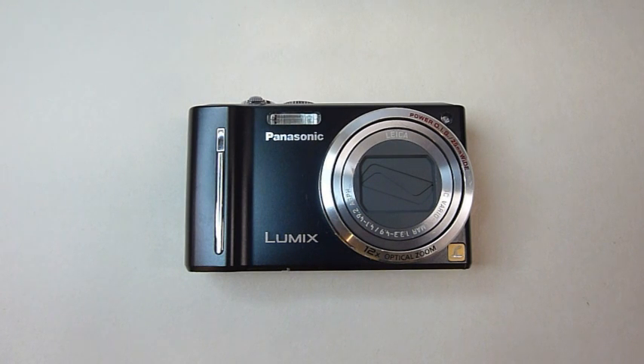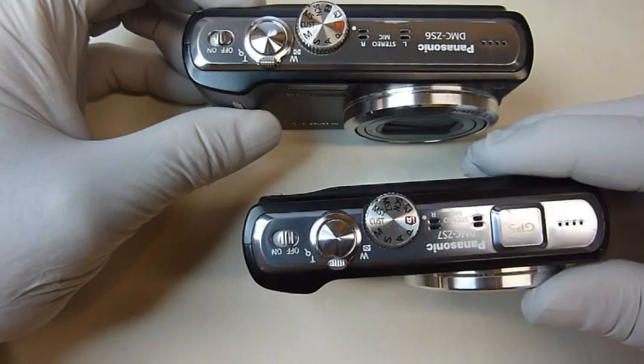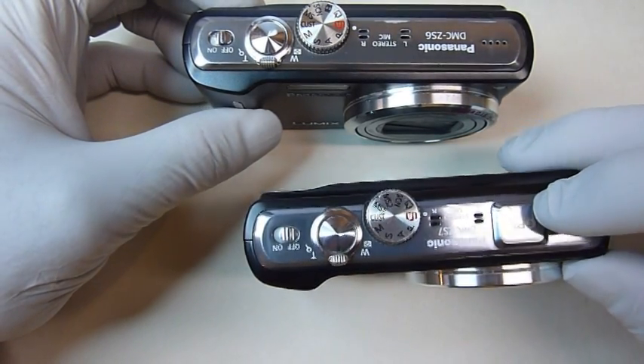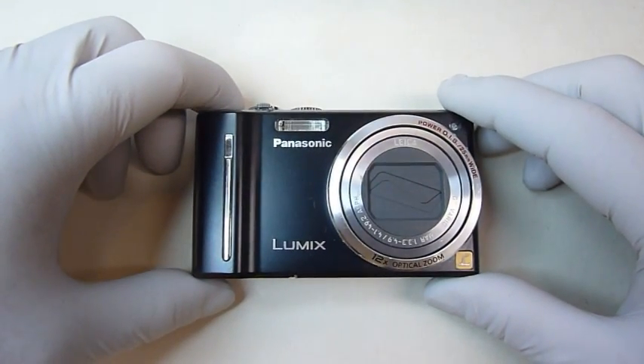I'm going to show you how to tear down a Panasonic Lumix ZS6 camera. The ZS6 and the ZS7 are pretty much the same camera. The main difference is the ZS7 has GPS functions built in. I'm going to show you how to tear them down using the ZS6, but it pretty much applies to both cameras.